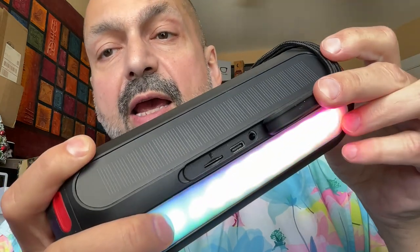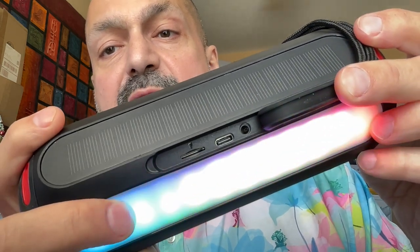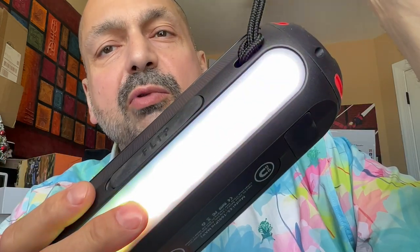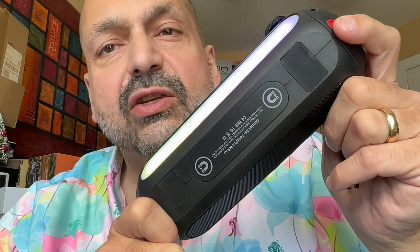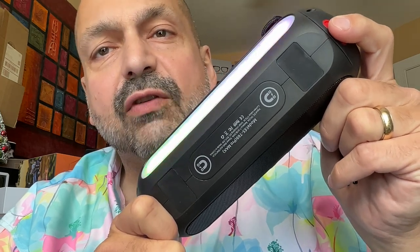Under this panel, we have the 3.5mm auxiliary input, USB-C charging port, and a TF card slot. The lanyard rope comes pre-installed and you can remove it, but I wouldn't want to put it back again. This is the McGolfin magnetic panel — it is very strong. I wouldn't worry about it coming off the shakiest of golf carts.